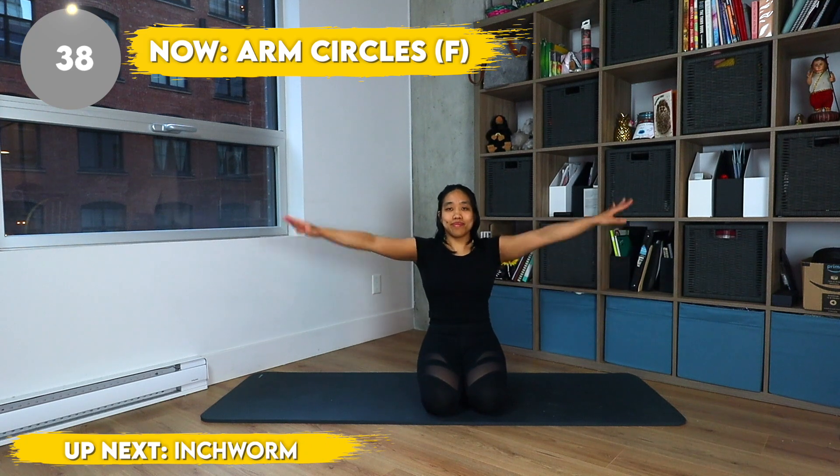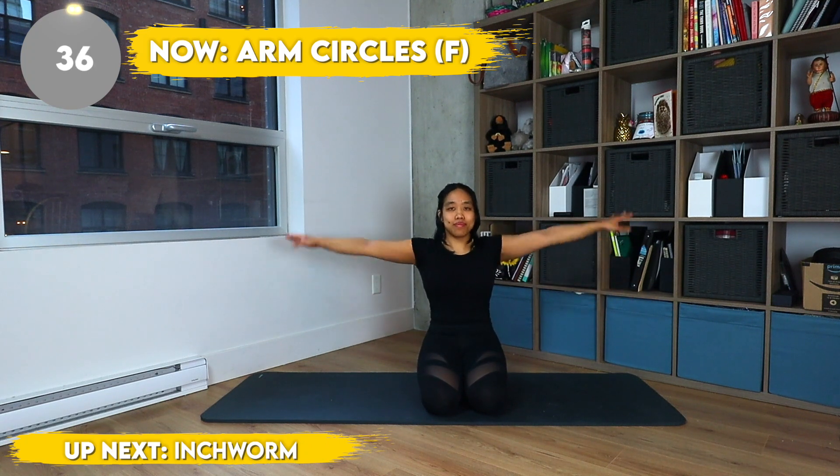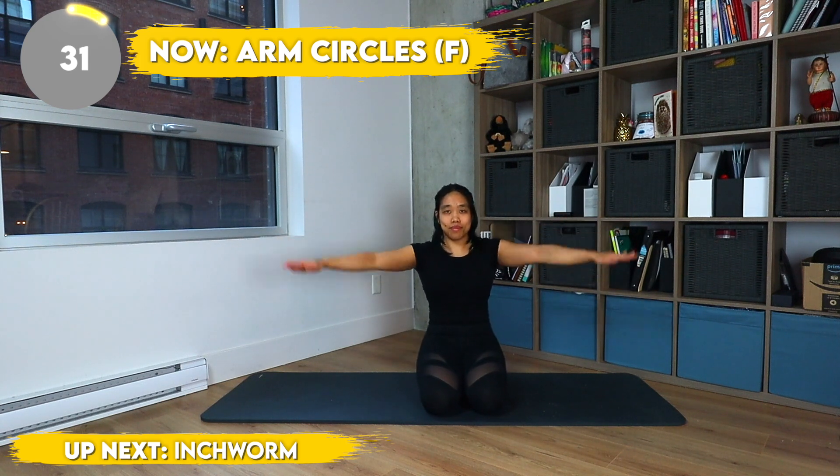Now arm circles forward. Keep those arms nice and tight. Keep making those medium-sized arm circles no matter how badly it burns.